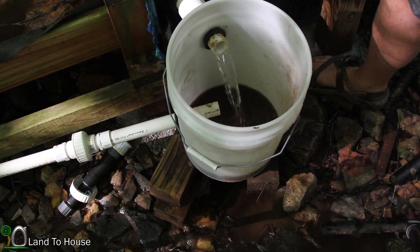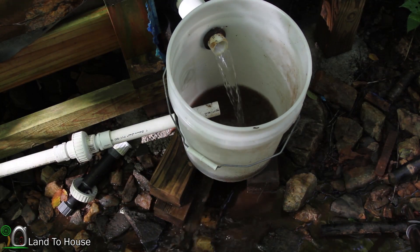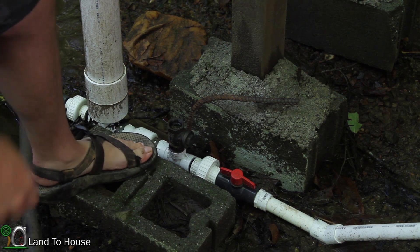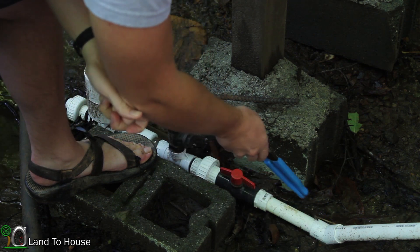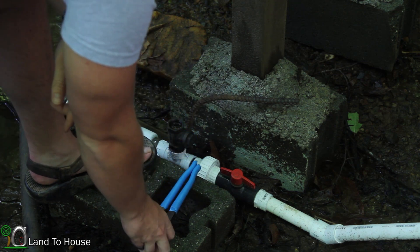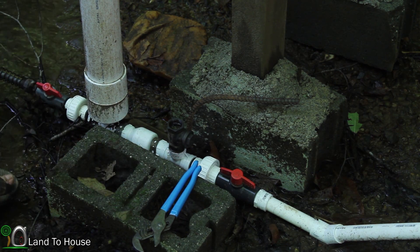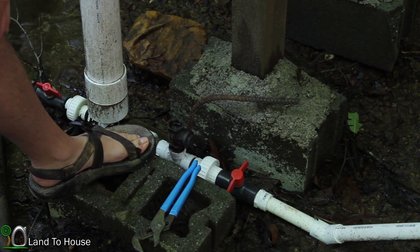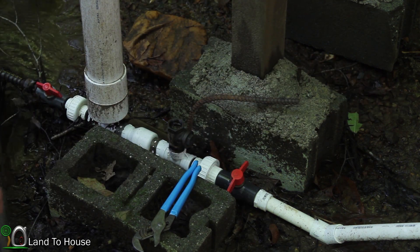I'm going to go open up the ram pump and get the drive pipe empty of water so we can start working on that cement. Looks like I left the pump turned on last time. The problem is every one of the PVC joints I left open and each of them pulls in just a tiny bit of air, and so it's stopping the pump over time. I'm going to shut this off and then take the pump out of the system so it'll be easy enough to remove these pieces of pipe to get them cemented together.